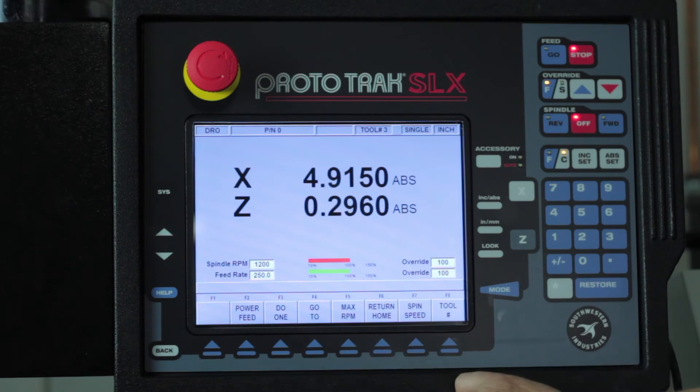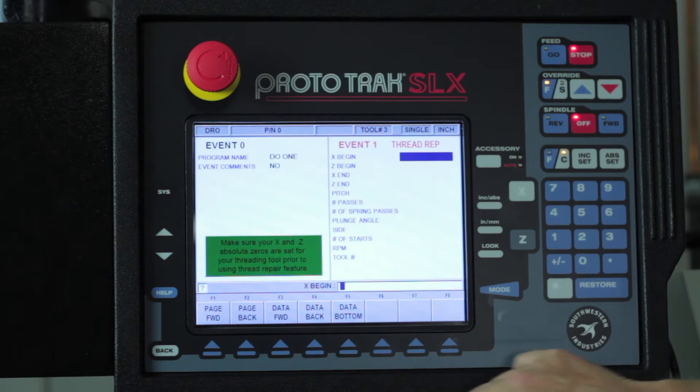What I'm going to do first is go to the DRO mode and select the DO ONE features. The fifth button on here says thread repair. What it wants me to do is explain to it the type of thread that I'm trying to repair.